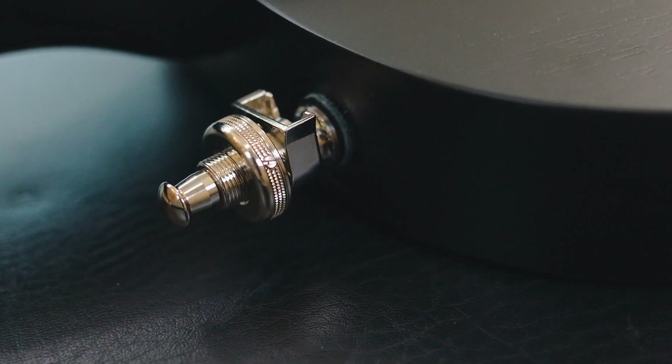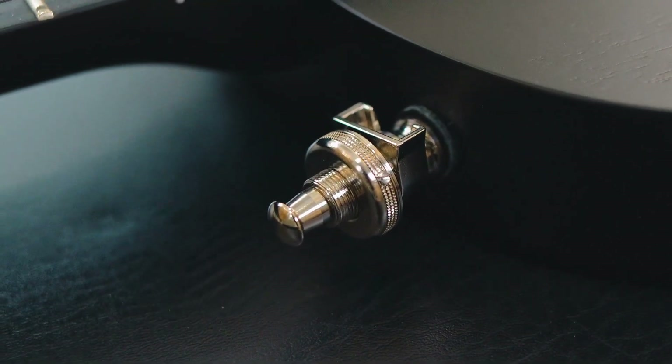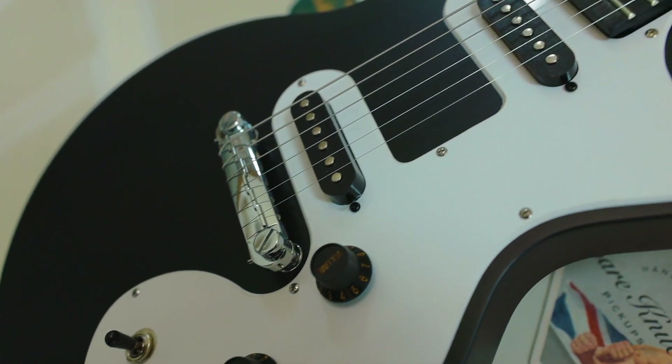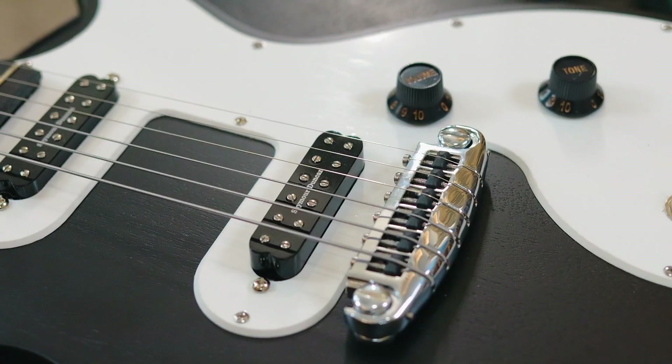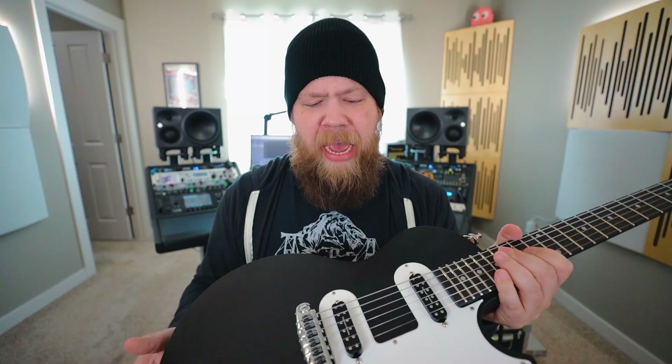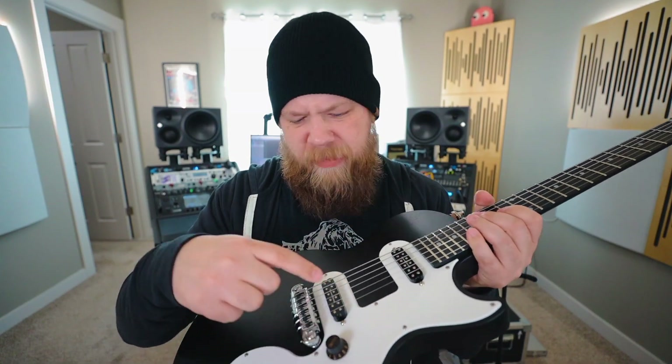I also went ahead and added genuine Schaller strap locks to the guitar. These obviously don't come with a strap — I'm going to let you put your own strap on these. Next, for the pickups, I chose a Seymour Duncan JB Jr. in the bridge and a Little '59 in the neck. This is a great classic combination, and the small single-coil sized humbucker versions sound just as amazing as their big brothers. It makes this just a really straightforward, very rock and roll sounding guitar.